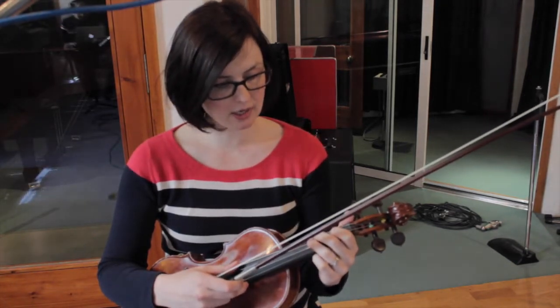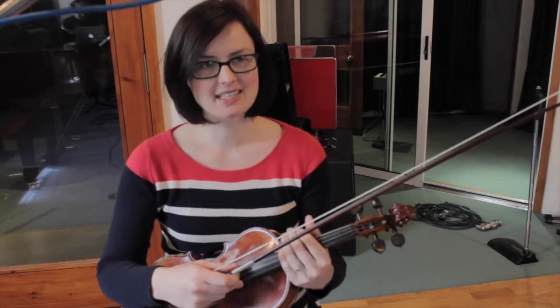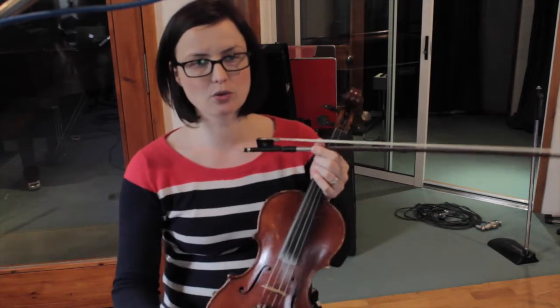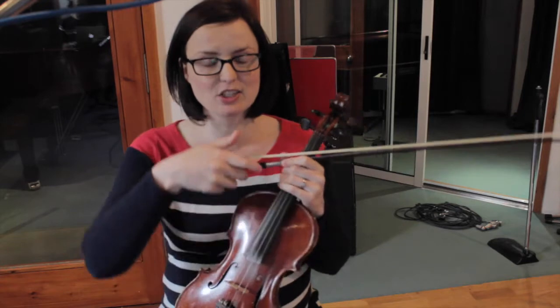This tune is a piobaireachd which I learned from Rua McMillan, who of course is in Blazing Fiddles. Rua is from Nairn and a lot of his family are from the Western Isles, so he plays a lot of Highland tunes. This is a little reel — it's a Gaelic title, so I'll let you just refer to the spelling at the bottom of the page.